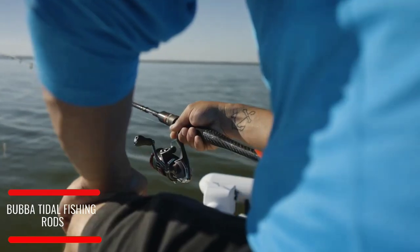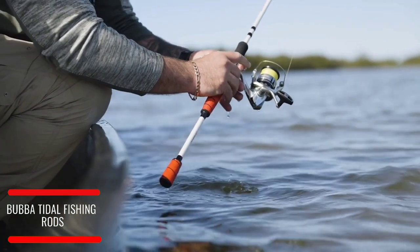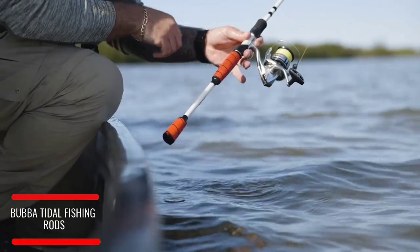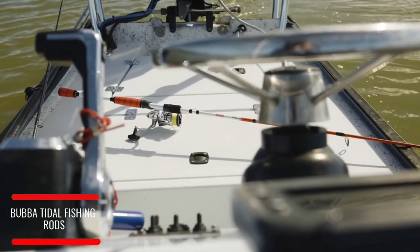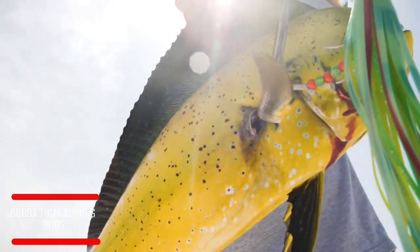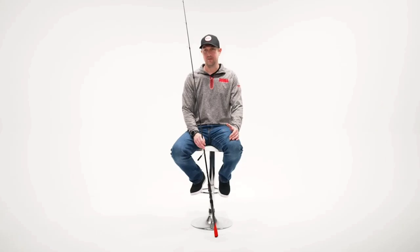I would tell a fellow fisherman who's in doubt about what rod to buy next: get your hands on that grip. Feel that Bubba grip and go fish with it for a day. Feel how your hands feel after horsing fish in all day and you'll be converted. We already offer the knives, the tools, nets, and gaffs. By adding rods to that product selection, we wanted to complete that water-to-plate story.